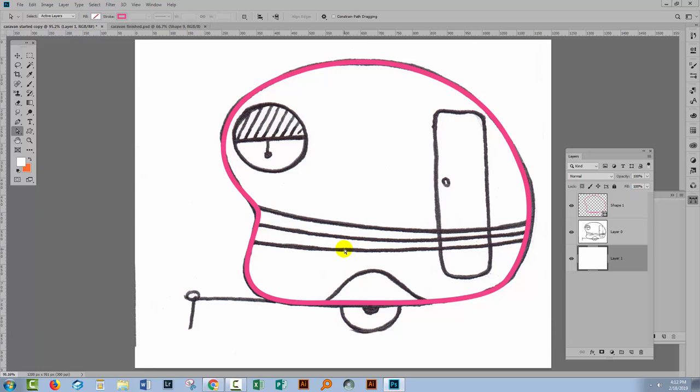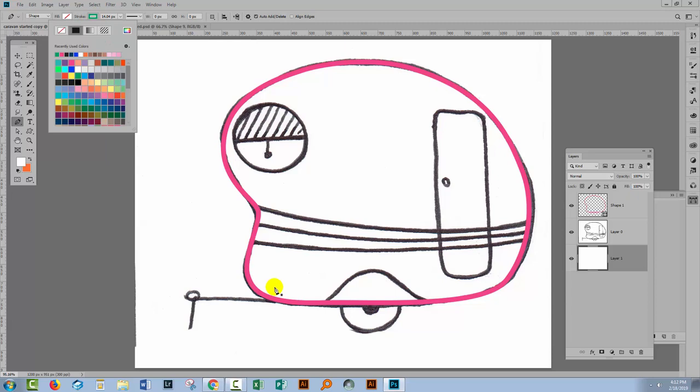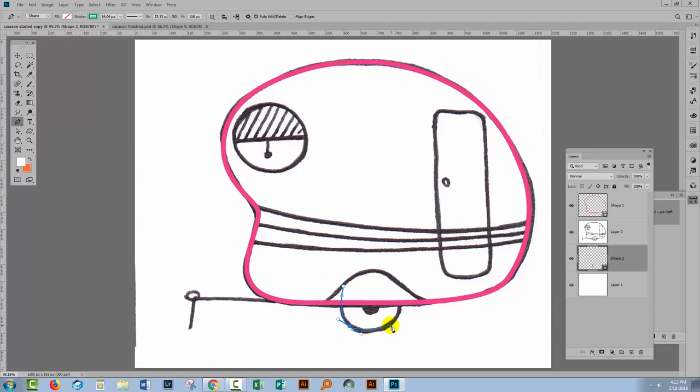Every single one of these shapes is going to go on its own layer — that's really, really important because it's going to make it easier for us to add and subtract them later on. I'm still working in shape mode. This time I'll choose a different colour so it's easier to see, and I'm going to do the wheel. I'm not concerned with starting the wheel exactly where the caravan is because all I'm going to do in a minute is join these two shapes together. So I'm just going to make the wheel any old shape, and I'll move it into position so we can see it.